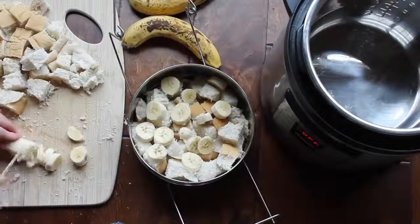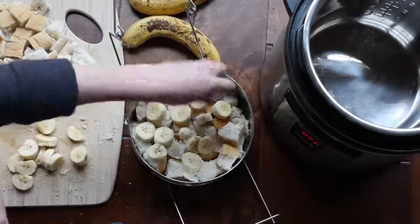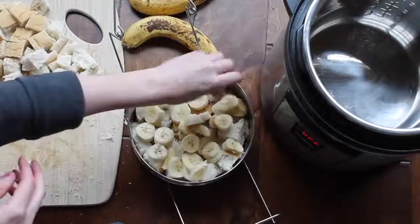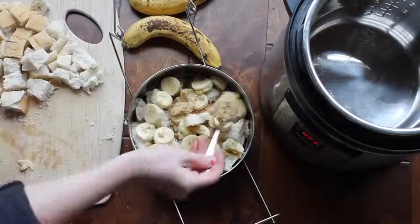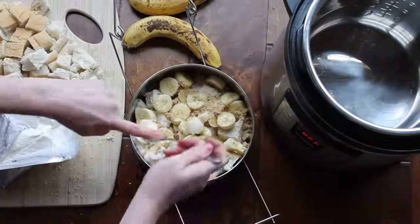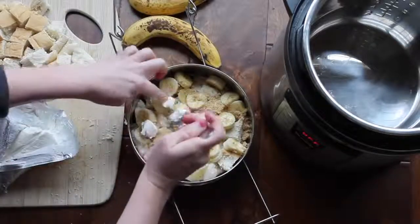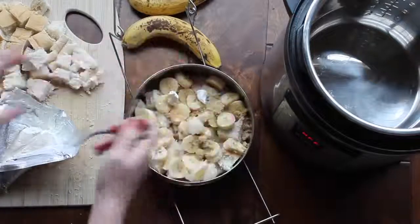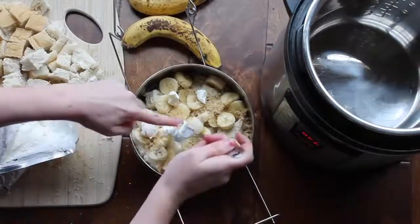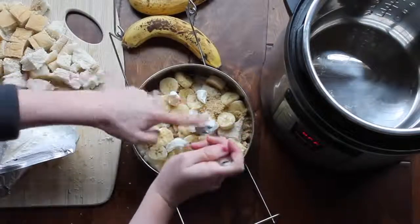Here's my second banana — I'll just throw it on. Now if you want to use a glass pan you can; I would half this recipe when baking in a glass pan. I then added two heaping tablespoons of brown sugar. Then my favorite part: grab a little bit of cream cheese and put it all over the top of your French toast. It's kind of hard to get off the spoon, but trust me, it'll be worth it.